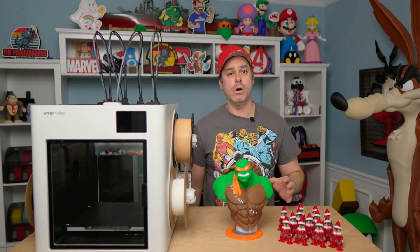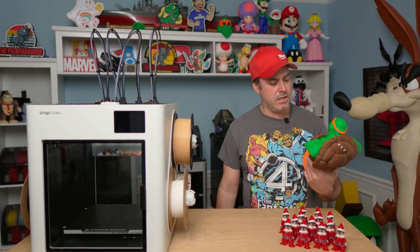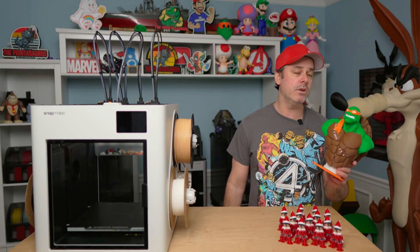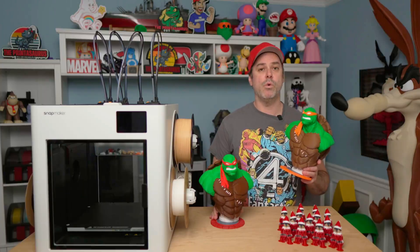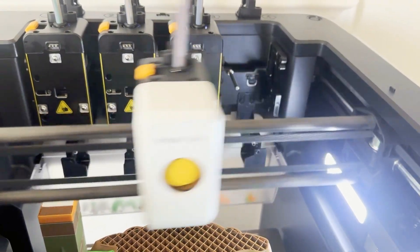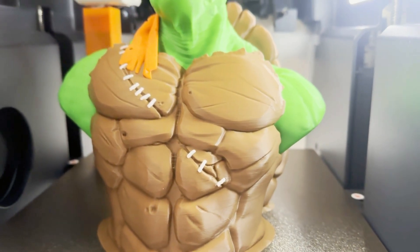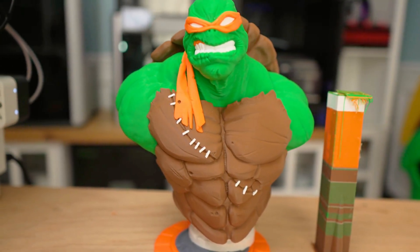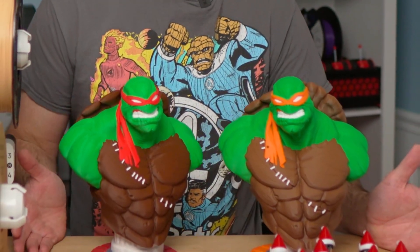The first thing I tested was a multi-color print — something pretty complex that might look familiar: Michelangelo. I recently printed Raphael on the H2C, so why not do a direct comparison to a printer that is twice the cost? The Snapmaker U1 is $1,000 retail, $850 right now for pre-order, compared to the H2C at $2,400. Quite a bit of savings if this performs just as good — and I have to say, I'm really, really impressed with the quality. I don't think you could tell me which one came from which printer.